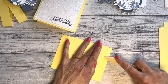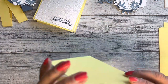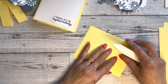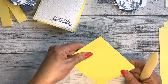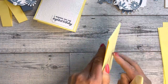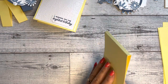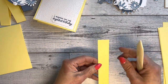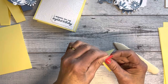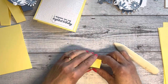Using the bone folder, crease the card base really well. Try to keep it even as you do that because the small flap is a bit tricky. Now for the strips: each one has a little quarter-inch tab, and you're going to fold it in half. Try to keep these nice and straight.